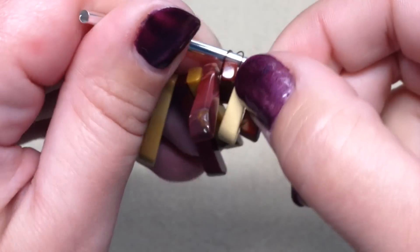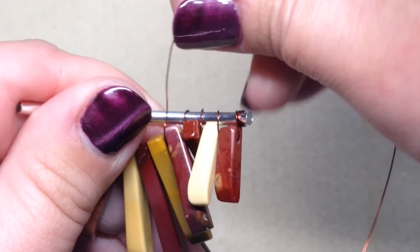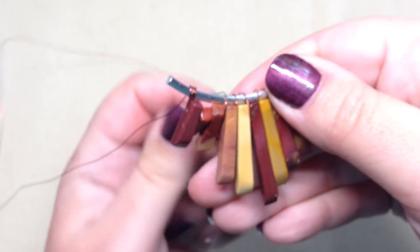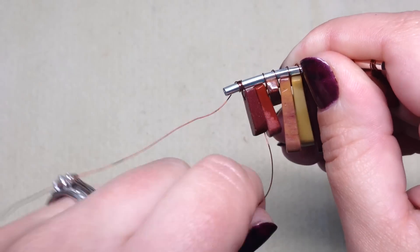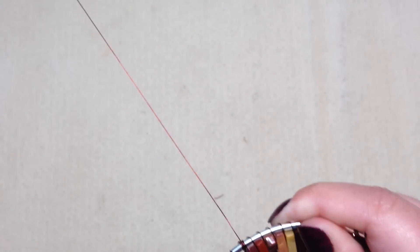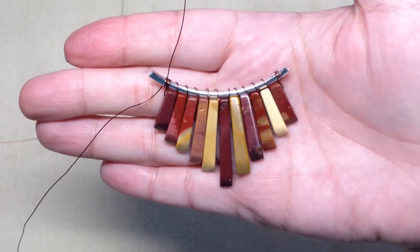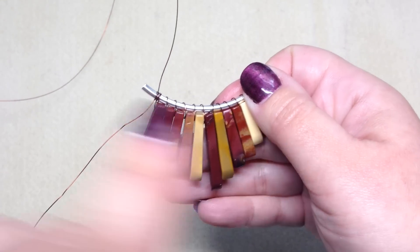Take your time — definitely don't rush this part. Keep going back to front through each space between the beads, taking a moment to straighten everything out as you go. End it with that left wire right over the top. Now we're going to work from left to right with the wire we haven't used yet — the longer piece — doing the opposite of what we just did.